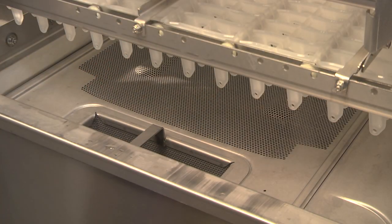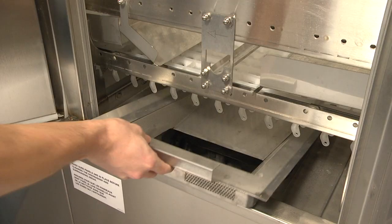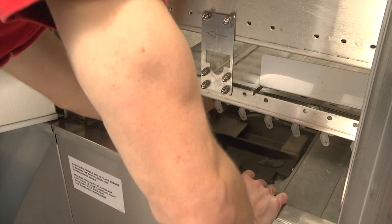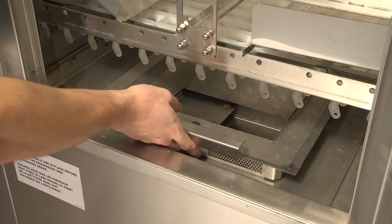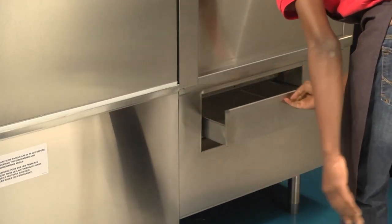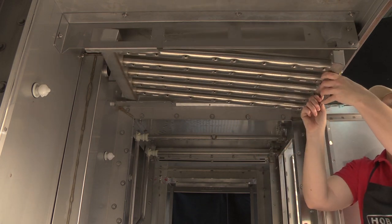For machines equipped with an ASR section, the ASR arms, strainer pan, and soil collector standpipe must also be properly installed. The external scrap basket must be properly installed beneath the load end of the machine. Wash arm sliders must also be placed in the closed position.